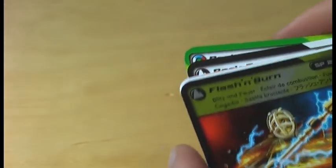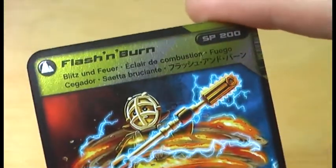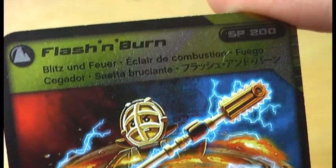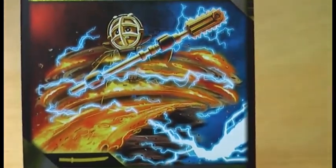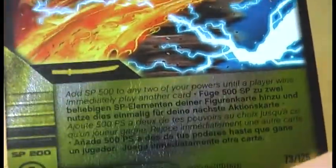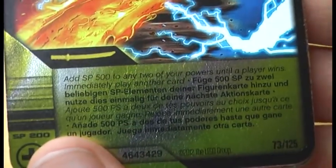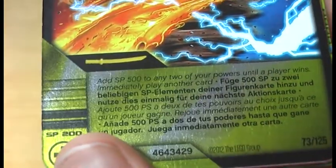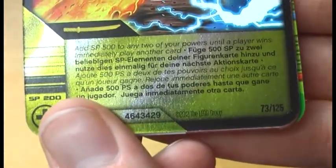Last but not least, the most powerful card of the set — this is the Flash and Burn card. Here we have the picture and the rules, which are a little bit harder to see because of the shiny gold. But if you can read this one, it's pretty good. And that's it for the cards I got with the set.